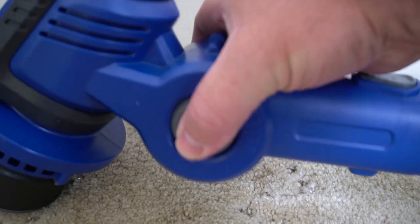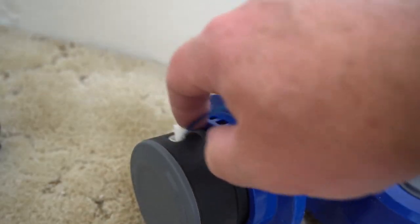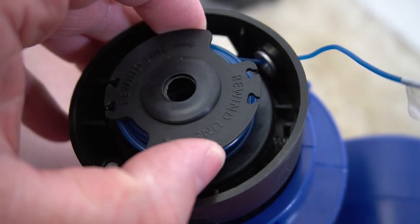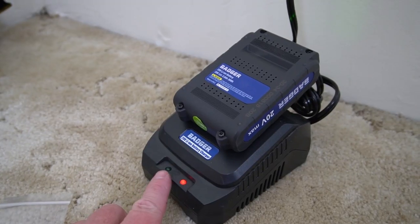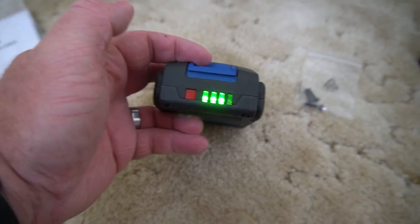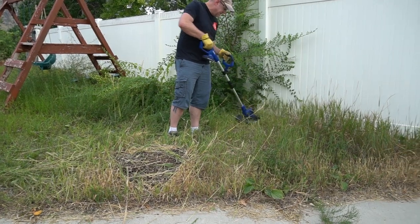You can change the angle of the trimmer really easily, which is nice. You'll notice it is just a single string that comes out of the trimmer. You can pop this open and take the whole thing out to place the line when you're ready. The charger has a red light to indicate it is charging and will turn green when fully charged. There is also a button on the back you can press to see what the battery level is.